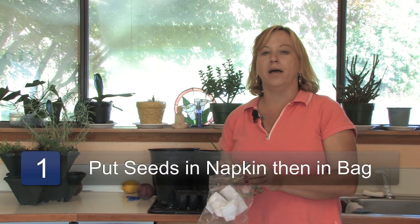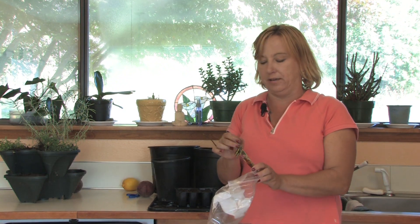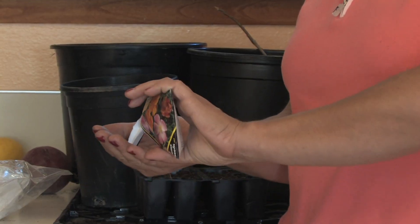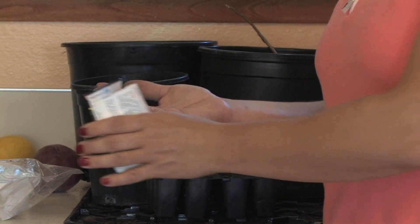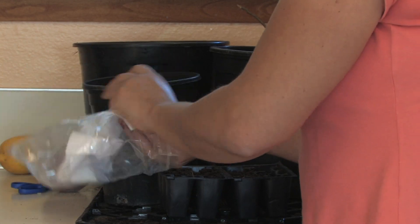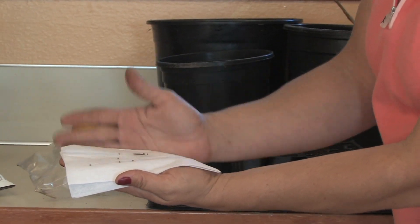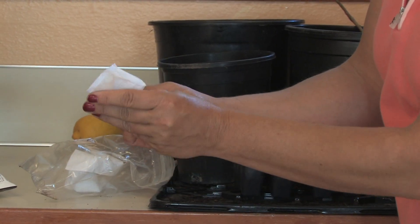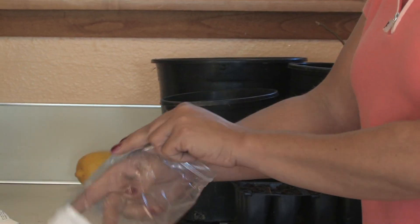Step one: when starting using a bag with a piece of paper towel or a napkin, just take some seeds, put them right onto a napkin, kind of spread them out a little bit, cover them into the napkin, fold up your napkin, and put it in a plastic bag.